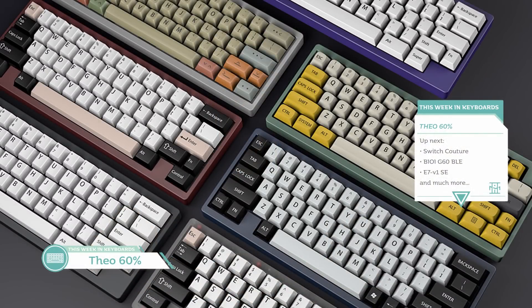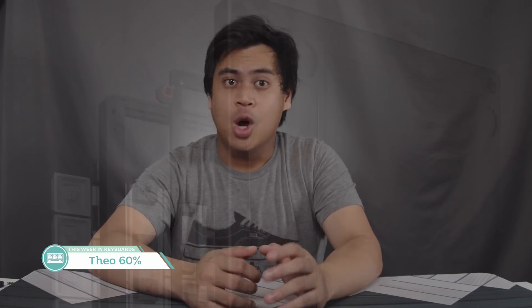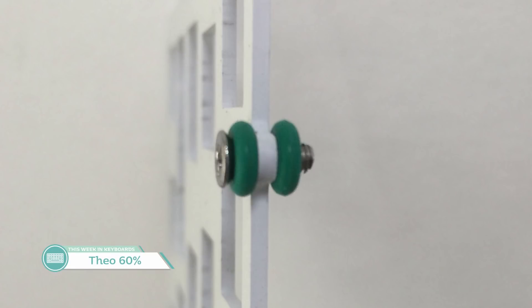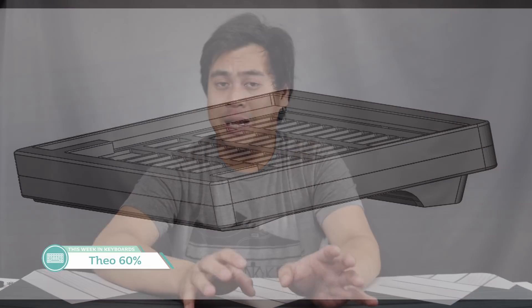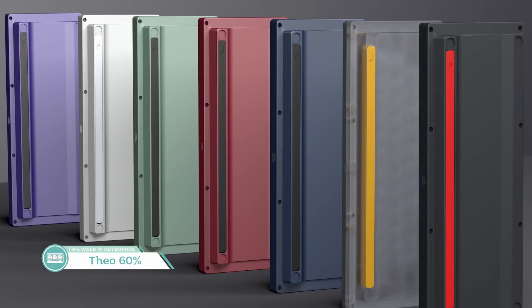Specifically, the Thao 60 by Wiley, priced at $280. This is an interesting board — I think it has a pretty nice look. The plate is O-ring mounted, which seems to be an increasingly popular mounting method. Those are some pretty thick O-rings if we go by the renders, so you're definitely going to feel it under your fingers. There will be an option for a polycarbonate case, and for the aluminum case, four different anodization colors. If you opt for a brass weight and brass plate, you can get silver or gold PVD finishes.